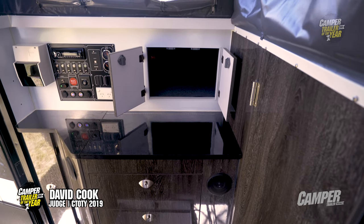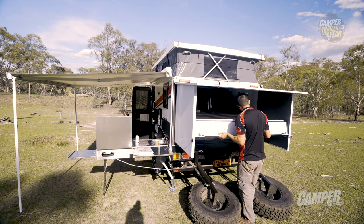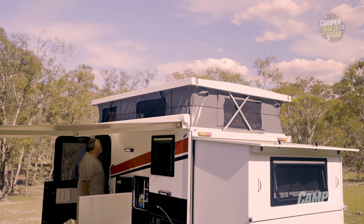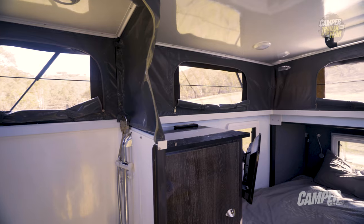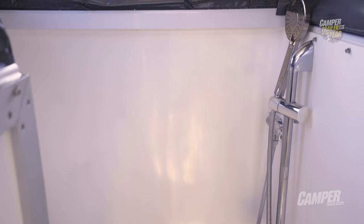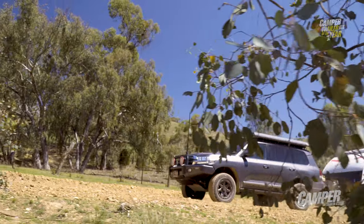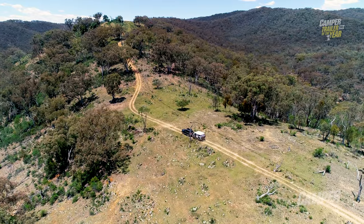Surprising how much you can actually get into that little space with that extendable bed area out the back, which opens up surprisingly easily. The pop top was easy too — it required a bit of effort to pull up and down, but once you got the momentum it was really manageable. You can actually get these units without the internal ensuite and have a couple of bunks for the kids as an option — you can have it either way. So, the Mars Satin Hybrid: perfect for a couple with a bit of extra luxury.